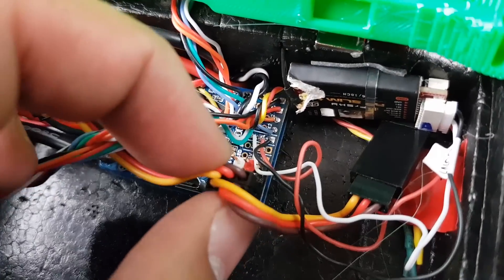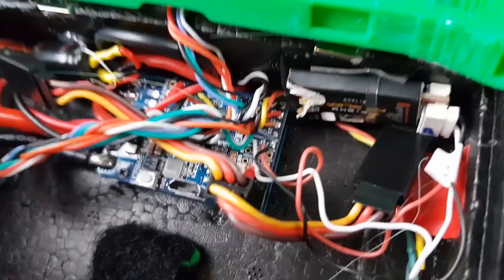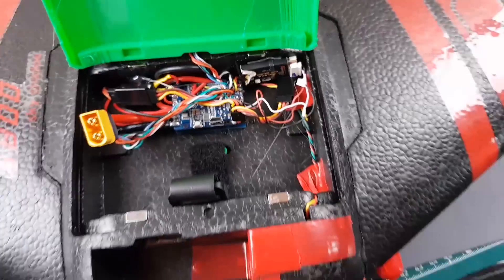I decided to put servo headers for the servos so I can keep it very modular — if I needed to work on something, I could easily just remove them. That was really nice. However, the VTX and camera are soldered directly.